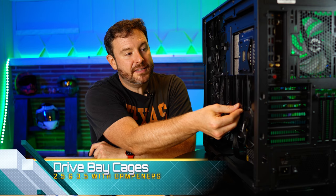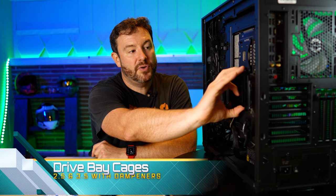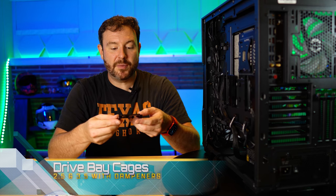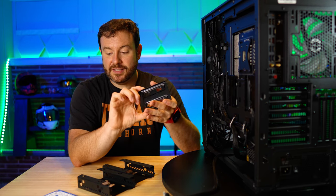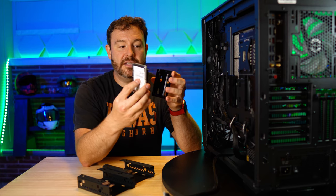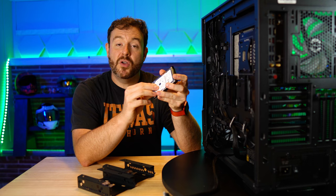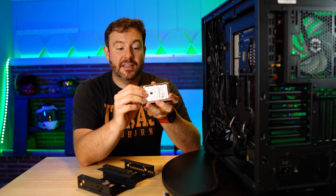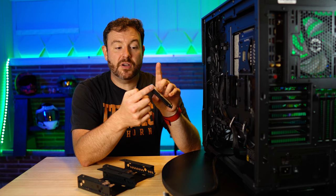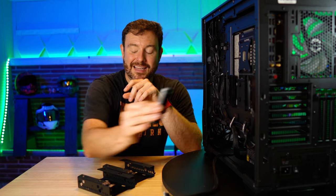In this particular case, I've already reviewed it, but they have grommets pretty much everywhere — there's going to be metal vibration. This right here is a two-and-a-half cage, designed to take one of these hard drives and put it in place just like this. We're going to need the accessory box that came with the case, and there are four screws to secure this, then it's simply a matter of sliding it back down.